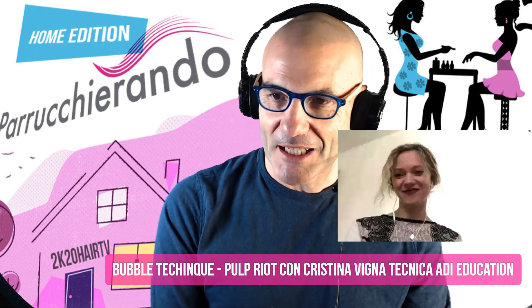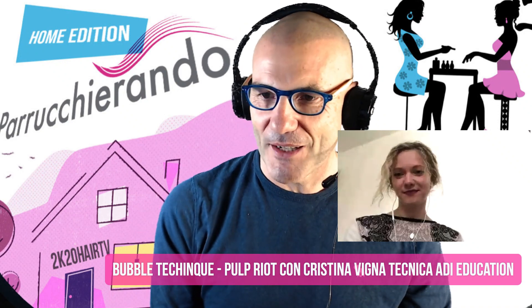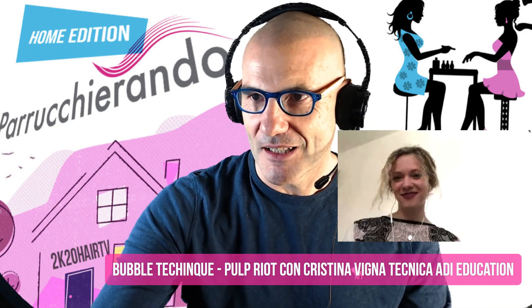Possiamo commentare il video per spiegare in tutto e per tutto le varie sfumature di questa tipologia di colorazione. Una colorazione che pensavo fosse tipo Rainbow, multicolore, invece no — alla fine può essere utilizzata anche in modo più soft. È sempre consigliato utilizzarla con i colori diretti, perché con i semipermanenti il risultato non è uguale né altrettanto bello.